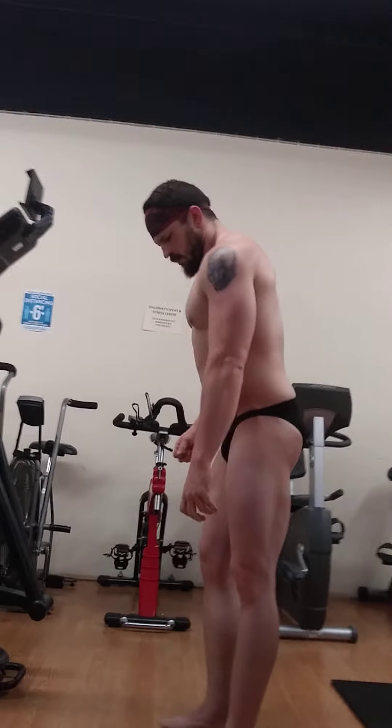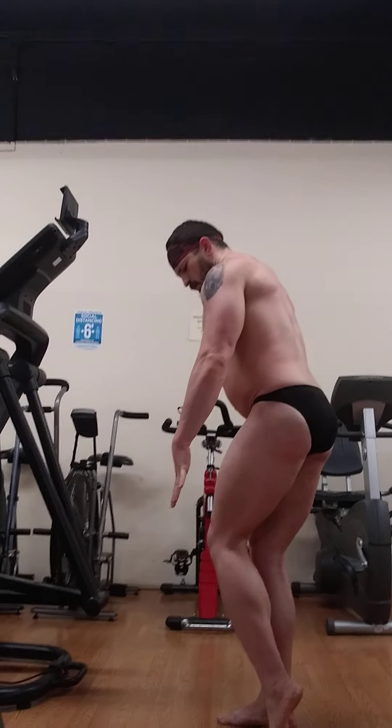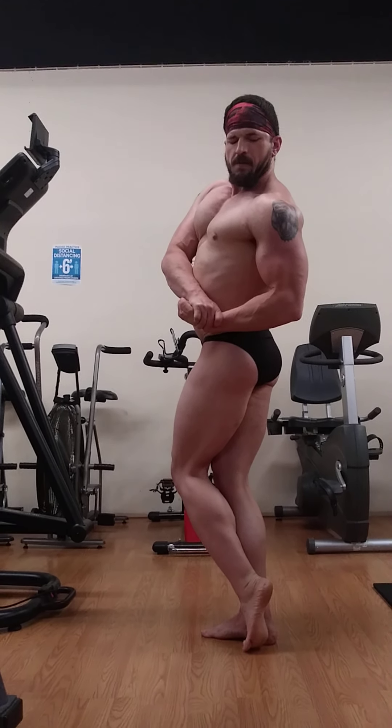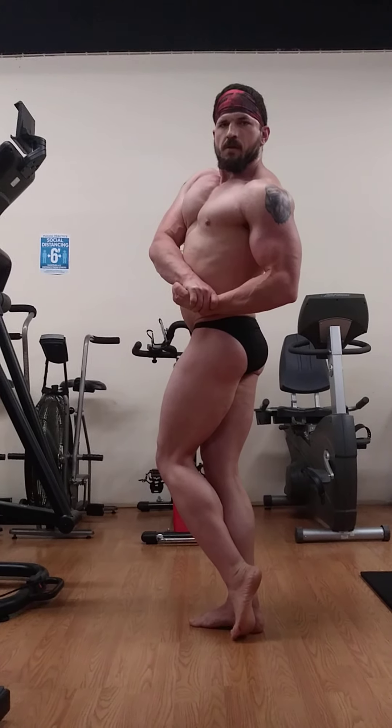Vacuum more. Front lat spread. Side chest — your choice of side. We're going to work on smashing that leg and you'll get a lot more lines. We'll work on that right after this round.